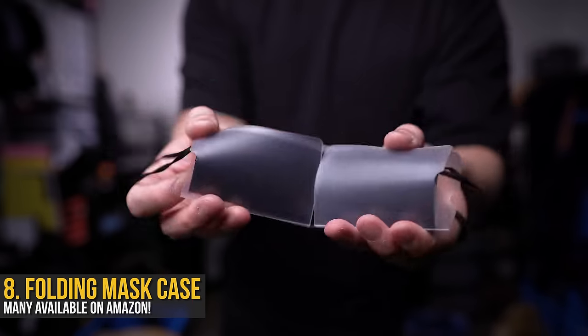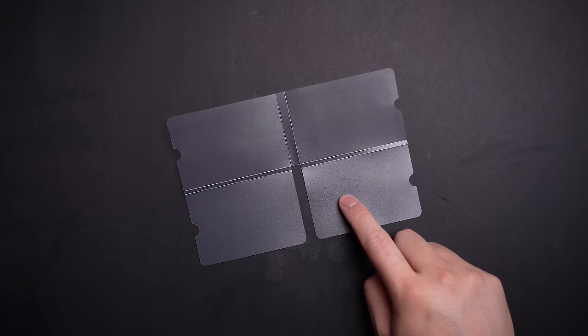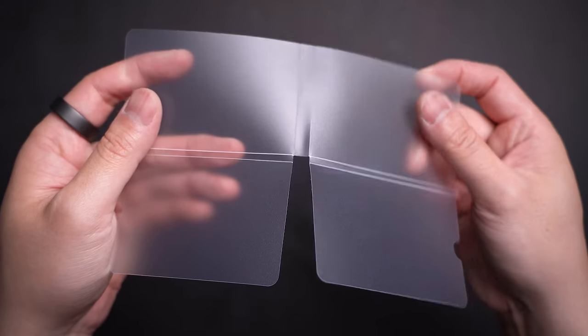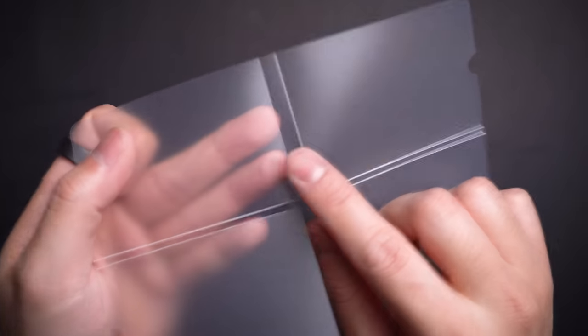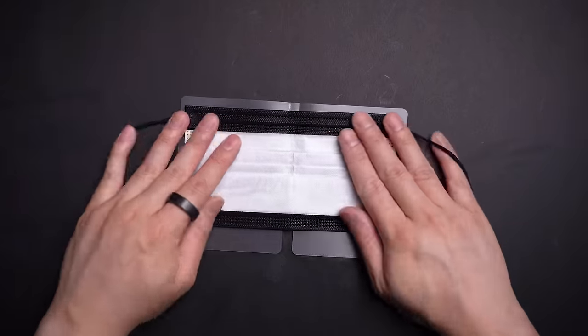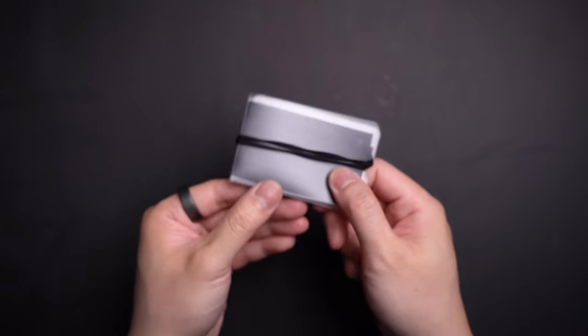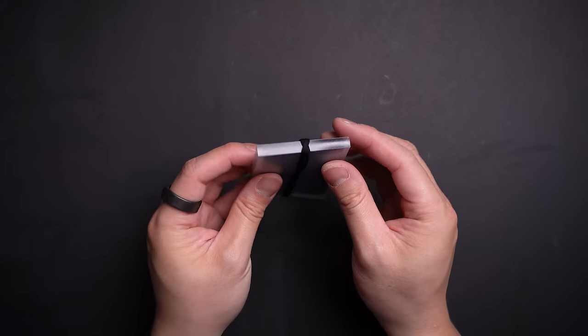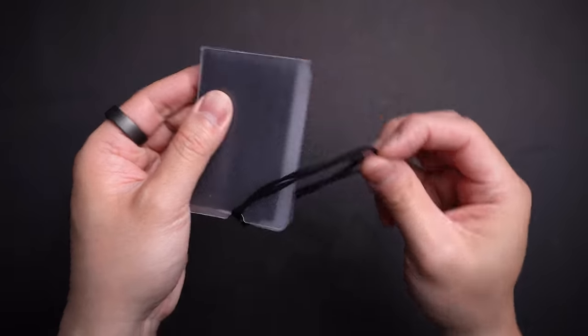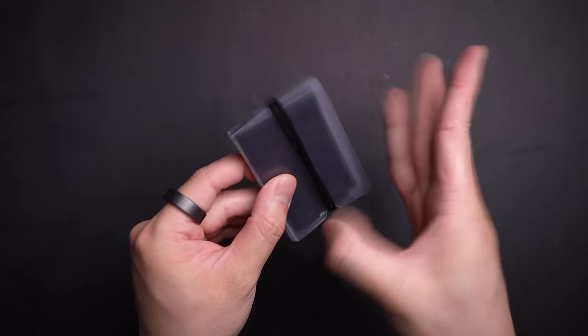Inside the same pocket — although this mask holder isn't technically blacked out, the backup mask it holds does keep true to the theme. This is literally a folded sheet of plastic I found on Amazon; it comes in a pack of 10 or 20, cut and folded precisely to fit a disposable mask. While I love using reusable ones, I'll always carry an extra just in case it gets dirty, wet, or even breaks. To store one away it's like folding origami, and the best part is it uses the mask straps themselves to keep it closed. The plastic keeps it from getting dirty when stored, and folded up it's about the size of a credit card. It costs less than a coffee and has saved me countless times — it's a no-brainer.